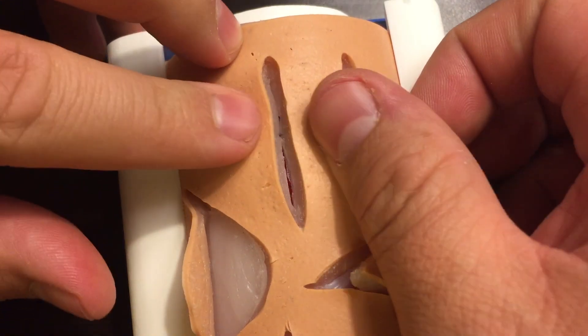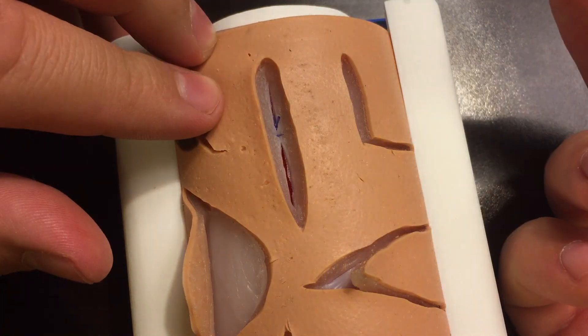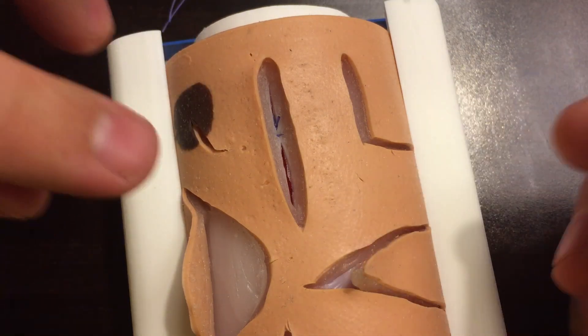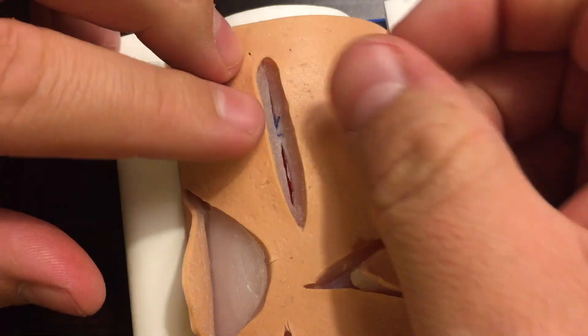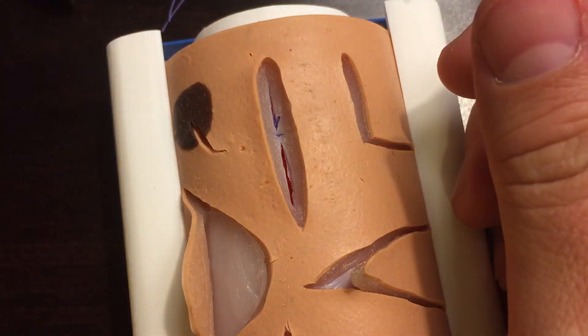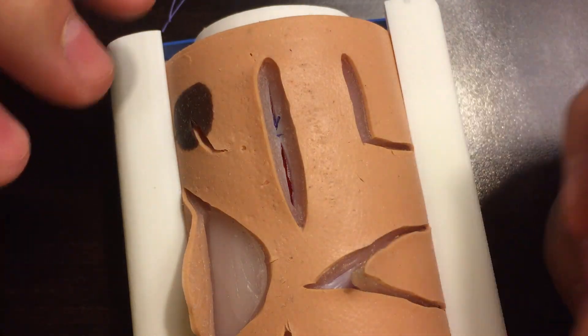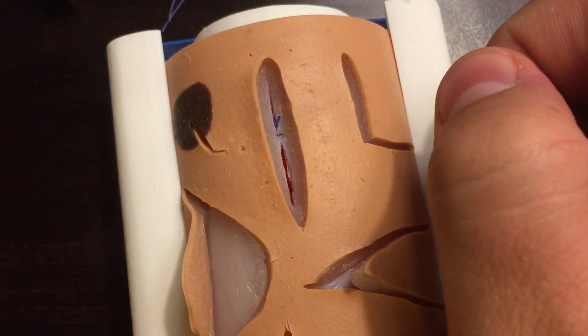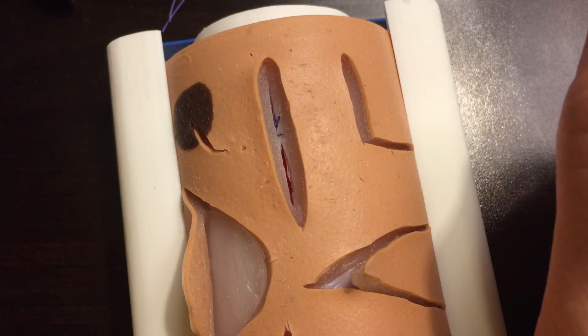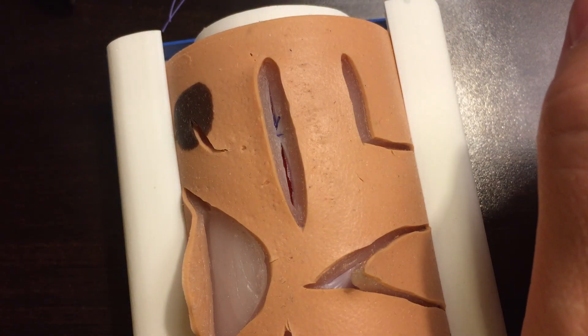So it's an inverted simple interrupted vicryl that you hand tie, because an instrument tie that deep in the tissue is very difficult. With vicryl, we tie it with a hand tie — whether it's a one-handed or a two-handed square knot. Hopefully that was a simple demonstration to follow. Thanks for watching.